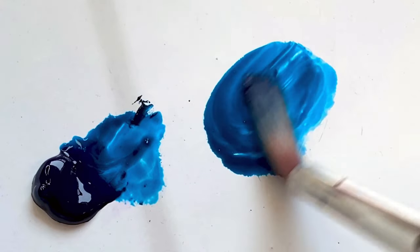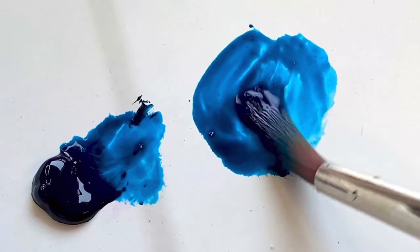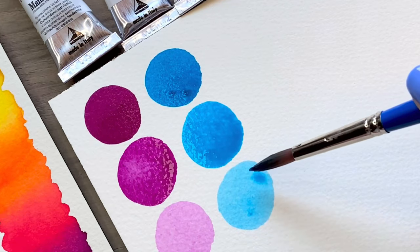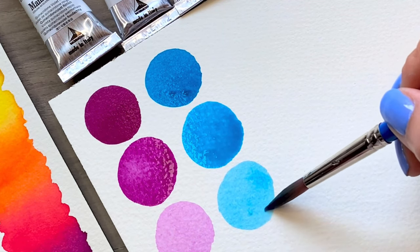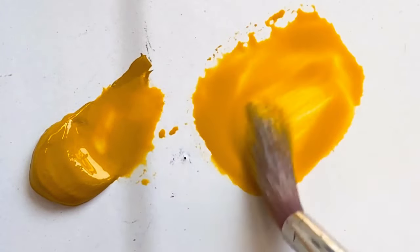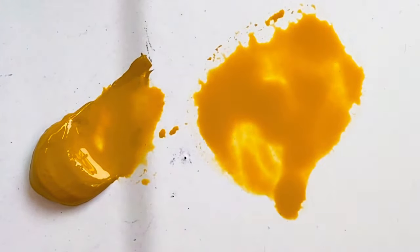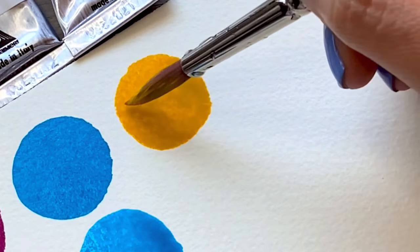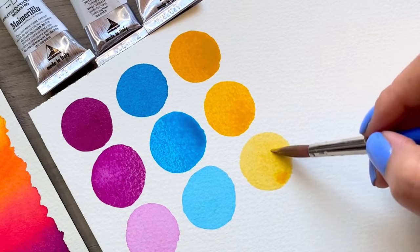Turquoise green, PB16. This is a beautiful transparent pigment that varies a little from more blue to mid turquoise. Yellow ochre, PY42. This is an opaque pigment that can be used alone, or you can mix it with all the other colors in the set to create a more earthy, muted color palette.